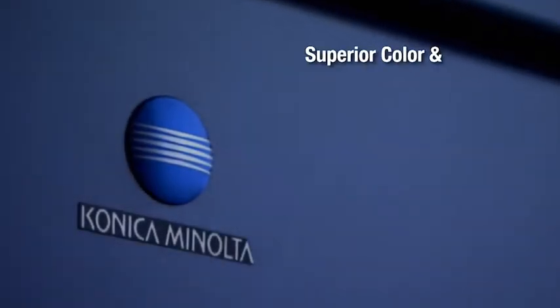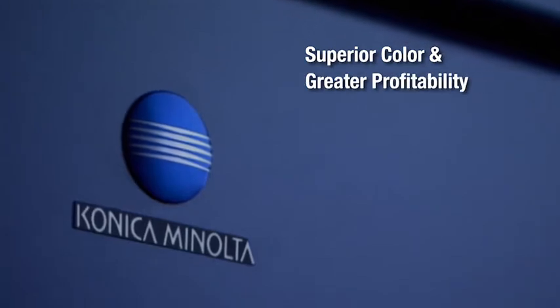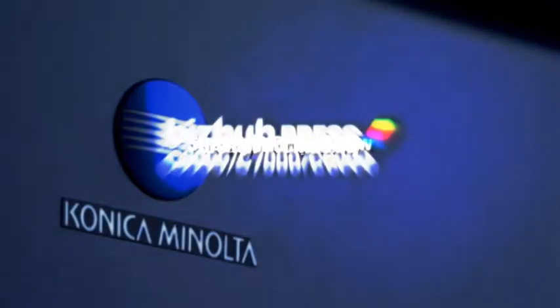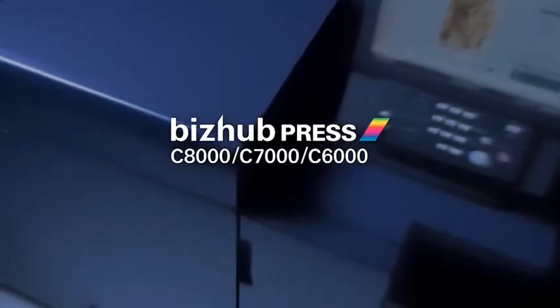Clients demand superior color and greater profitability. Printers want fast output and streamlined workflow. There's one way to get both: the BizHub Press Series, only from Konica Minolta.